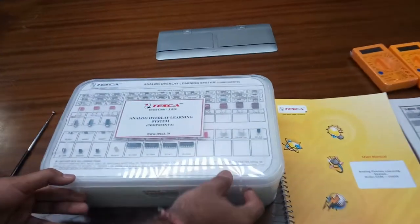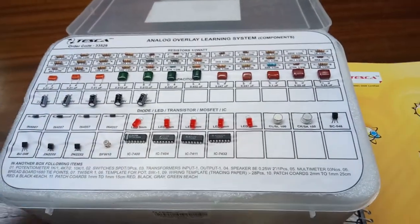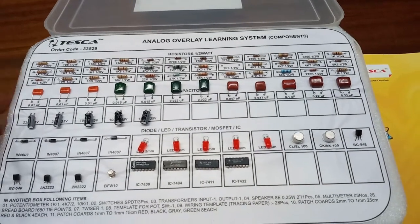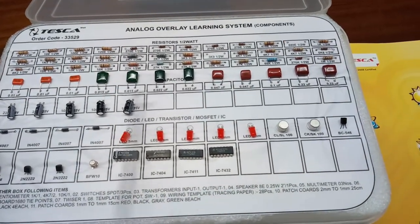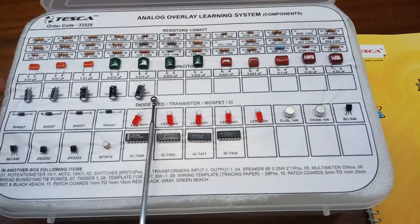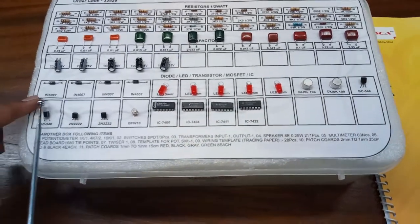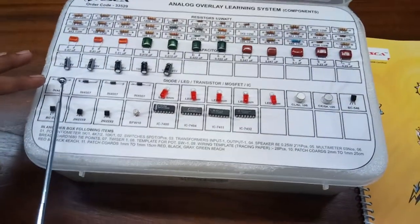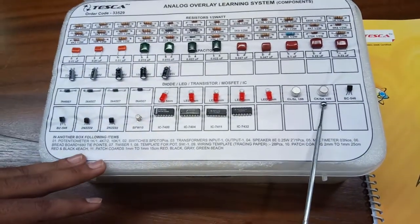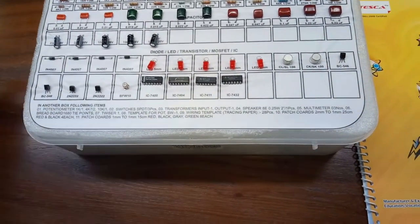Now we open this kit and I will explain the different components. These are all the resistors of different values. These are the capacitors of different values — these are the non-polar capacitors and these are the polar capacitors or electrolytic capacitors which will be used in circuits. These are the semiconductor components: diodes here, LEDs (light emitting diodes), transistors of different values, and these are the ICs — this is the IC section.